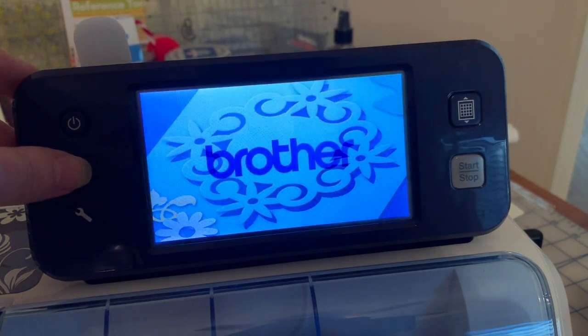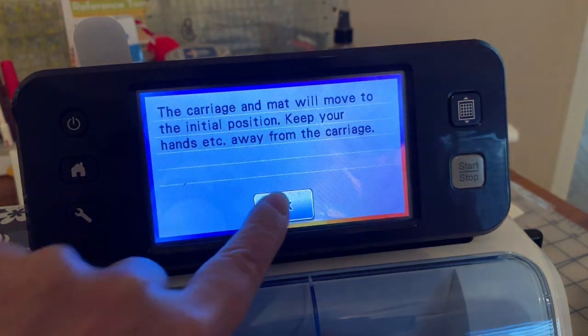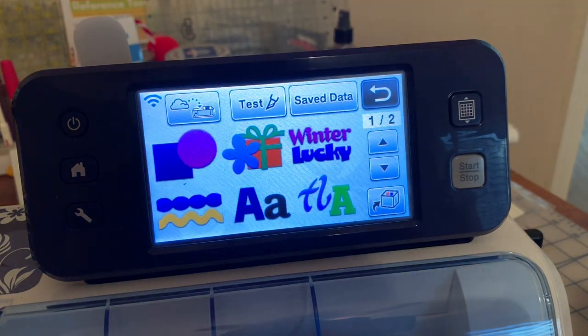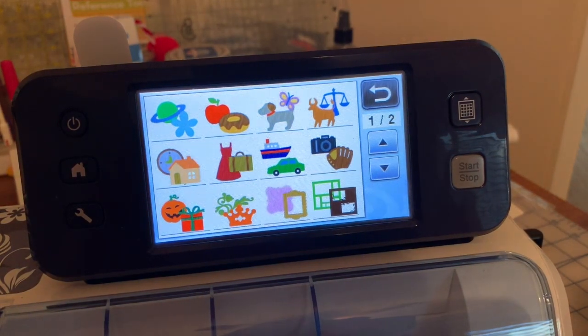The first thing I'm going to do is touch the screen, and it wants to move the carriage. I'll go into Pattern, and in this case I'll use a pattern that's built into the machine, and we'll choose something that's relatively simple.